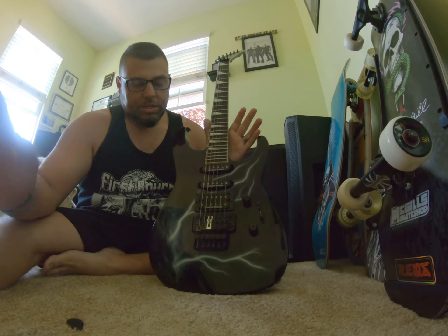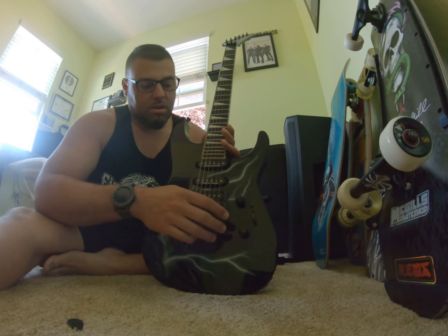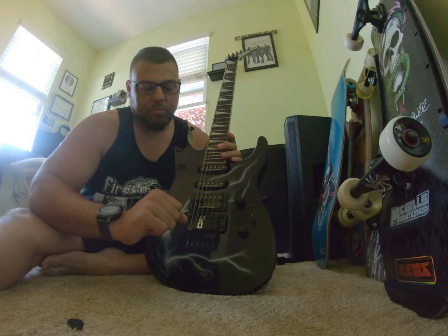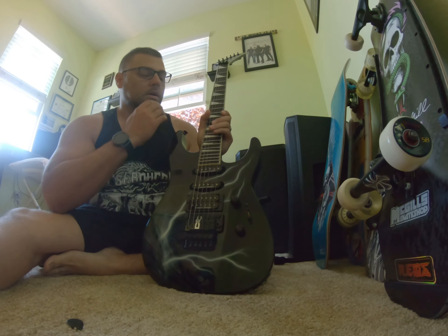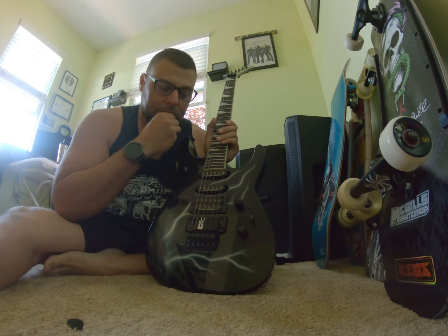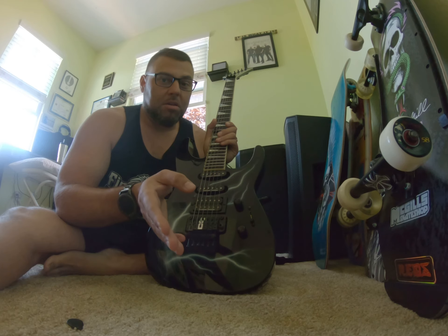This thing literally plays itself. The action out of the box — it's super light, super thin. The pickups in it: never touched anything, I haven't done anything to this guitar. It was just perfect the way it came — the action, the feel of the neck, the compound radius. It absolutely made me, as the crappy beginner guitar player I was, sound a little bit better than I was.